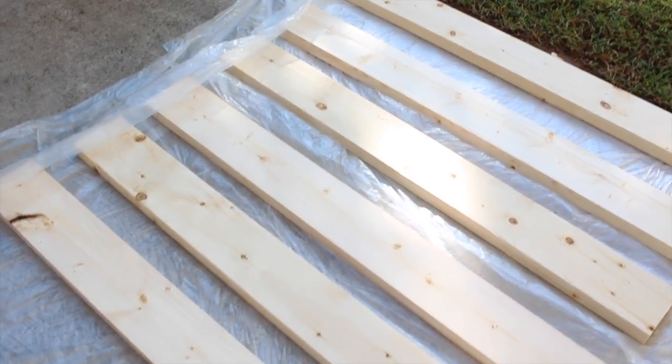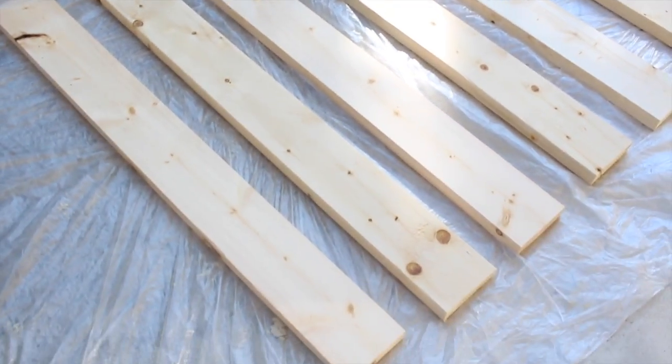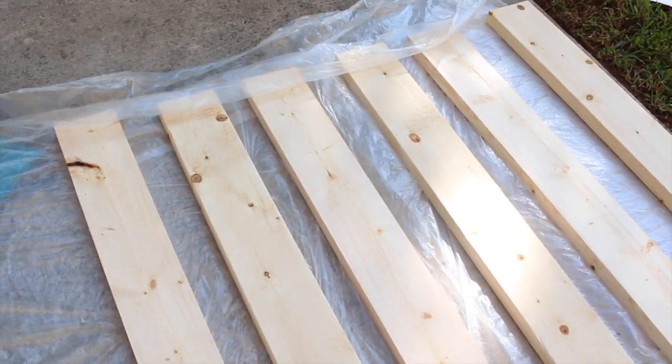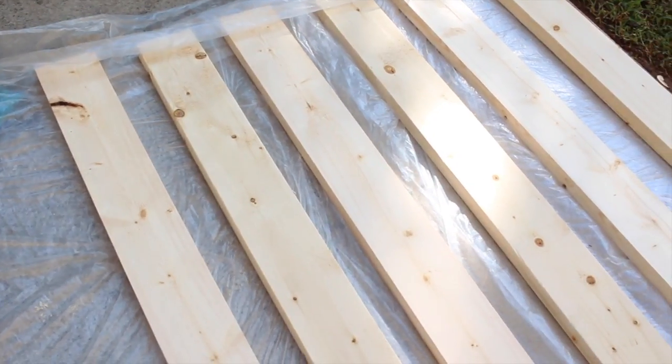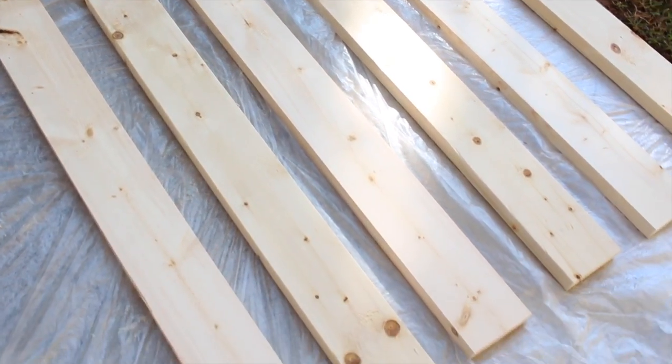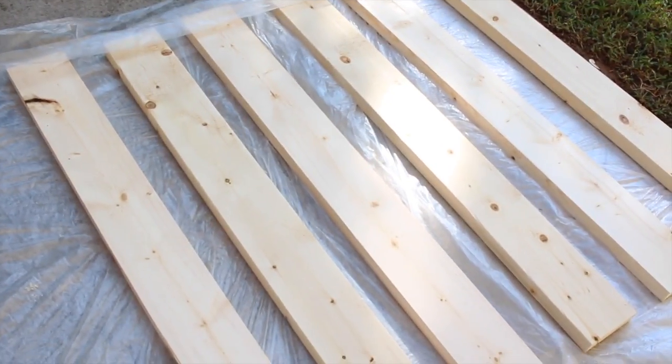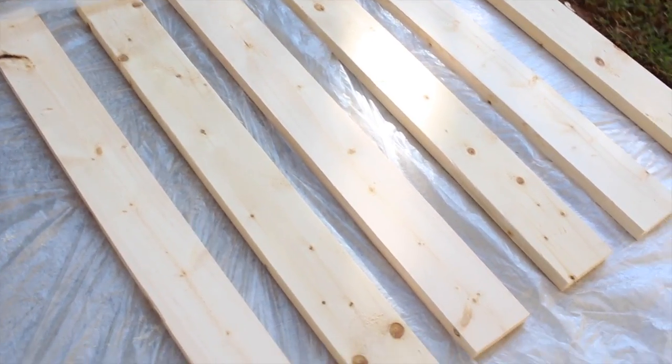These are the boards I'm going to be using — I have them on top of a clear drop cloth, which you can buy from Walmart for 96 cents. I measured my table and I needed 49-inch pieces of plywood. It came in a long 16-foot strip of wood, so I was able to get six pieces cut out of those two strips, and I only need five to complete the tabletop.